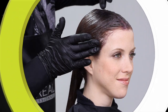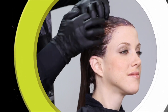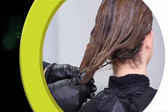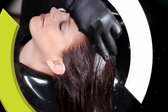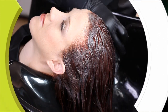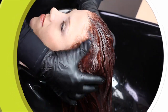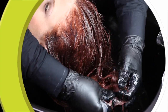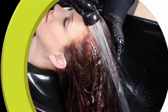During the last two to three minutes of processing time, without adding water, gently loosen the color from the scalp without stimulating it. Continue through the mid-lengths and ends of the hair using the flat part of the fingers. When the color is completely loose, add a small amount of lukewarm water to continue the emulsion. After emulsifying for a few minutes, rinse thoroughly until the water runs clear.